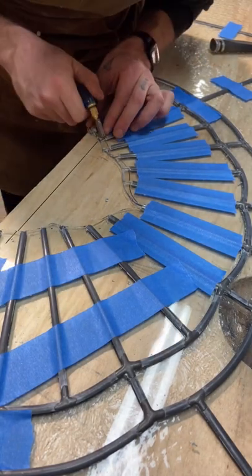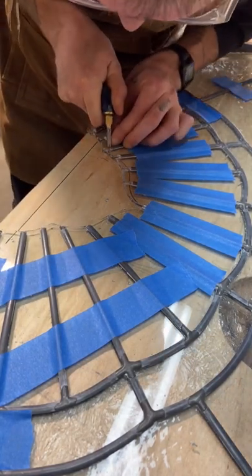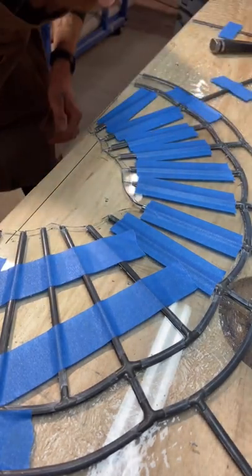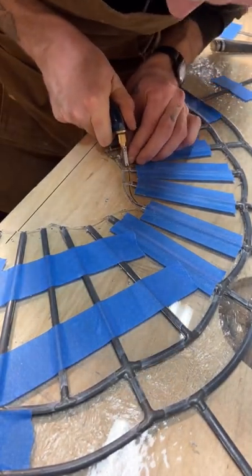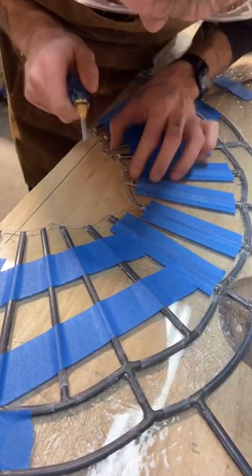In this video I'm mid repair cutting down the glass that sits around a bevel cluster centered in the bottom of a transom window. After cutting down the lead I traced a line and now I'm following this line carefully with my glass cutter.